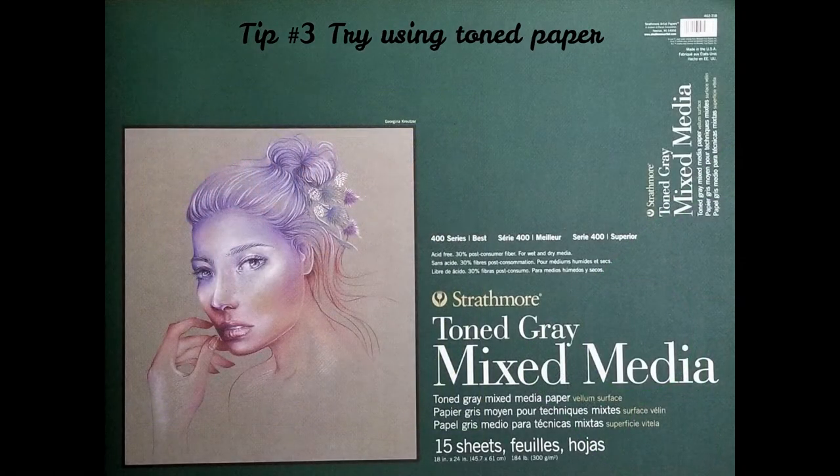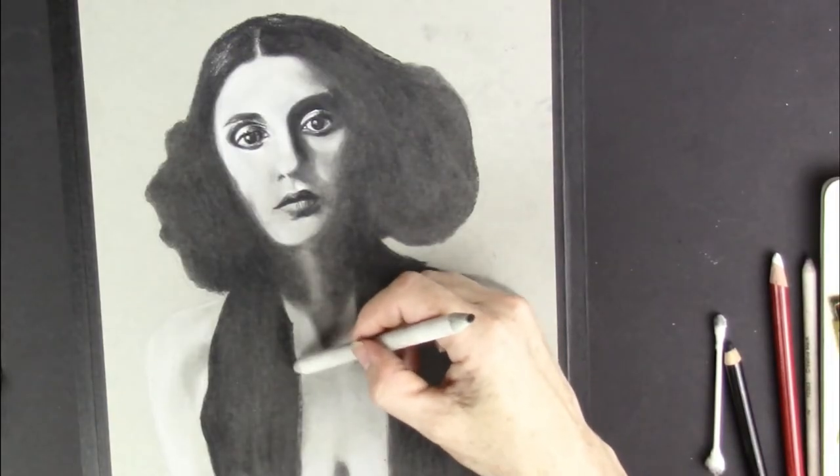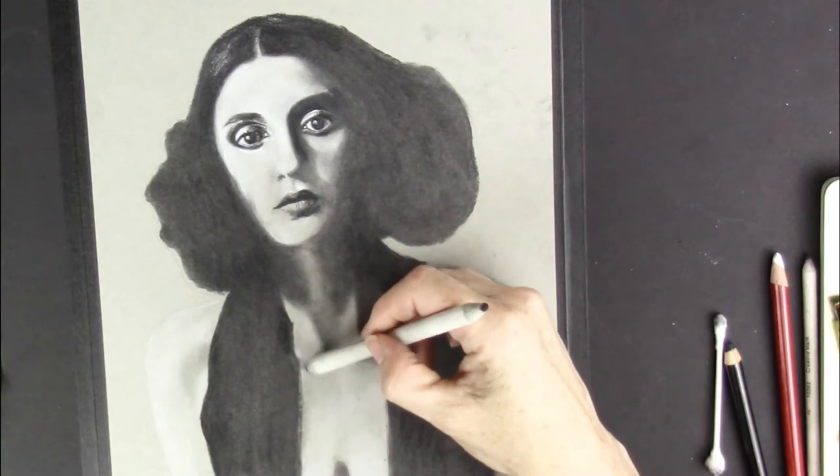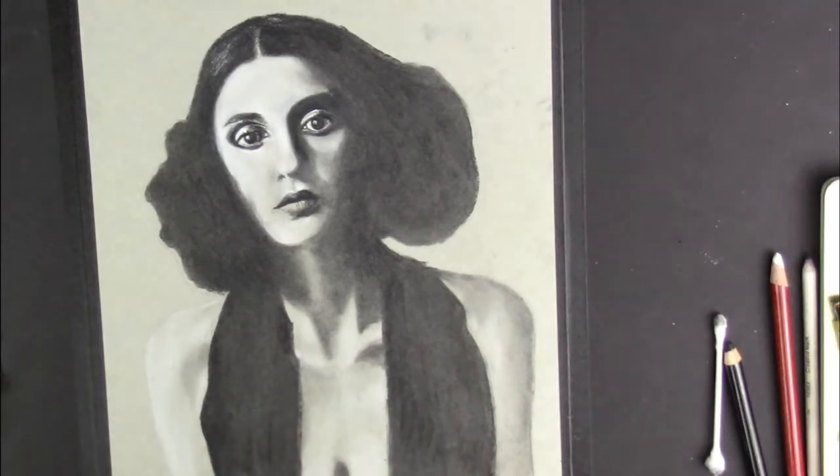Tip number three: try using toned paper. With toned paper you already have the mid-tone value, so you have less work to do. You can also leave part of your artwork to reveal the paper underneath.